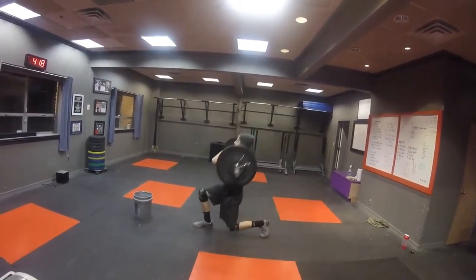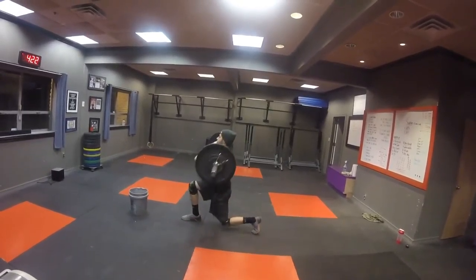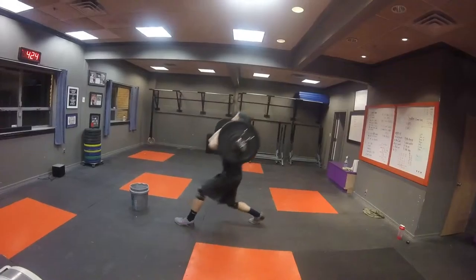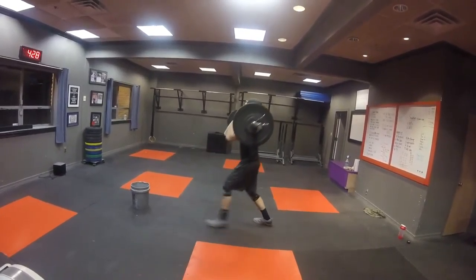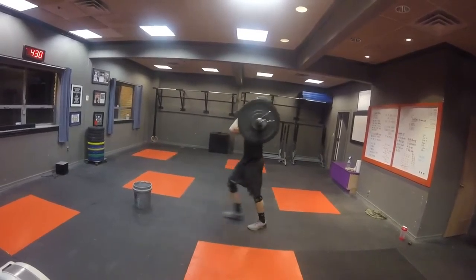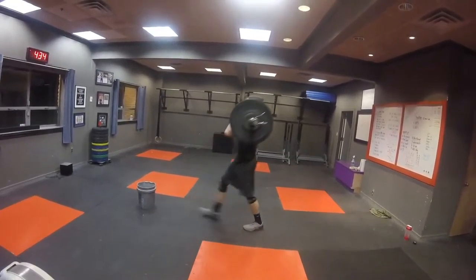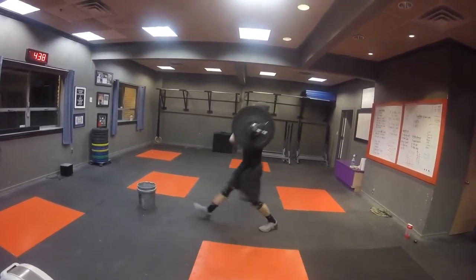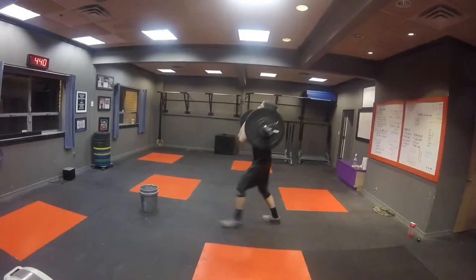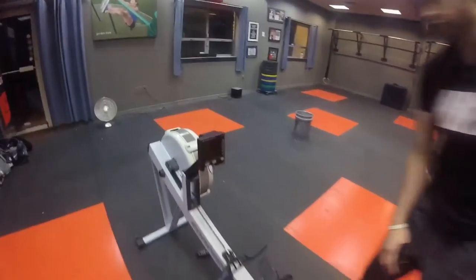Ready. There you go. Nice and easy. Breathe through it. One. Two. Three. Four. Five. Six. Halfway. Seven. Eight. Nine. Ten. Eleven. Twelve. There you go. Get through it. Last round.